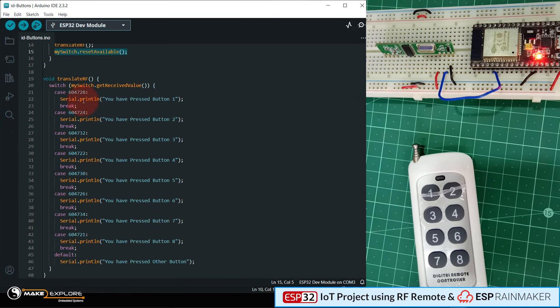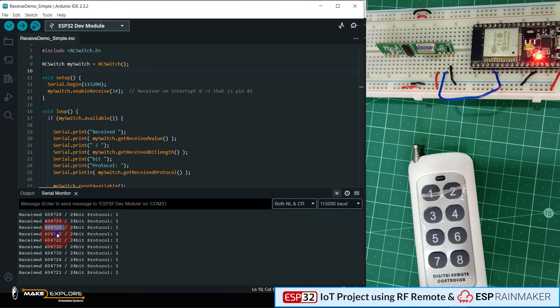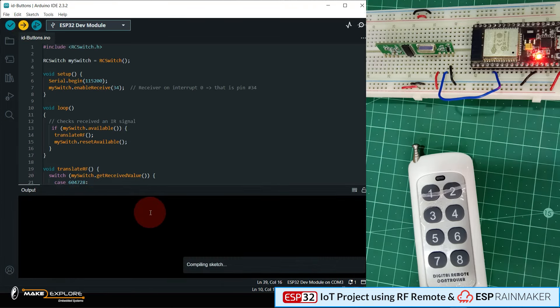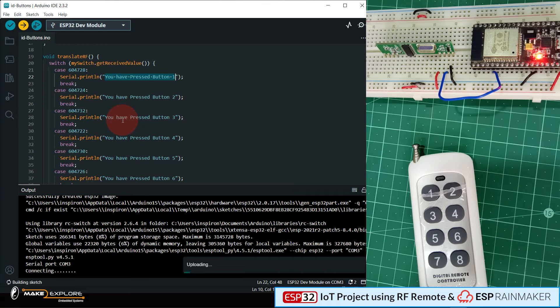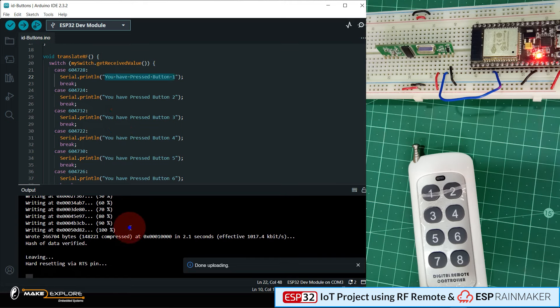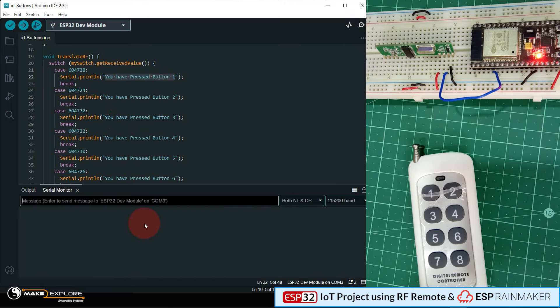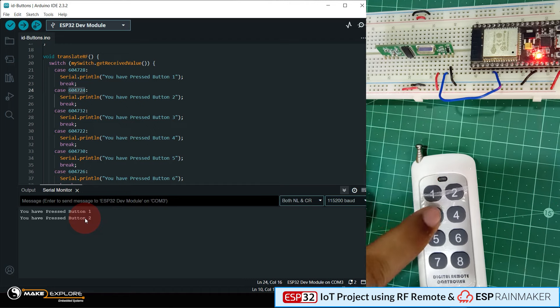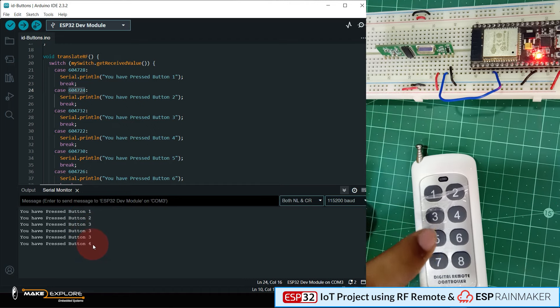Here is another program for testing, where we have placed the RF-specific codes of each button into a switch-case block. Now let's upload the program and see if our buttons are getting identified. You can see that as we press any button, the serial monitor prints and shows which button is pressed. We have now got the RF codes for our remote — let's put these into our main program.